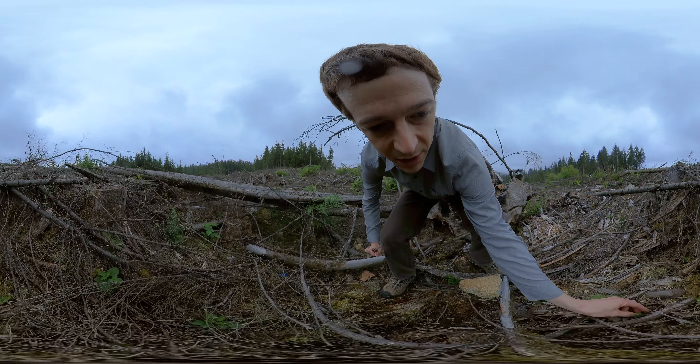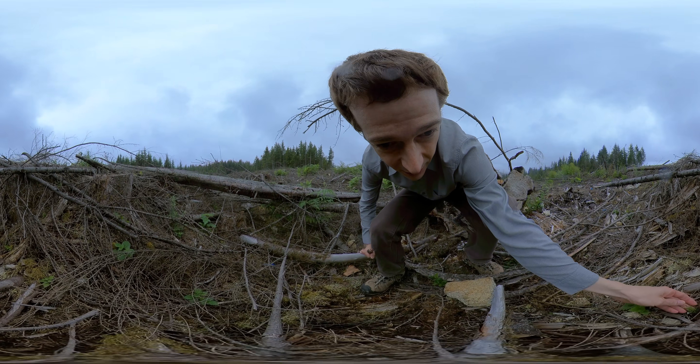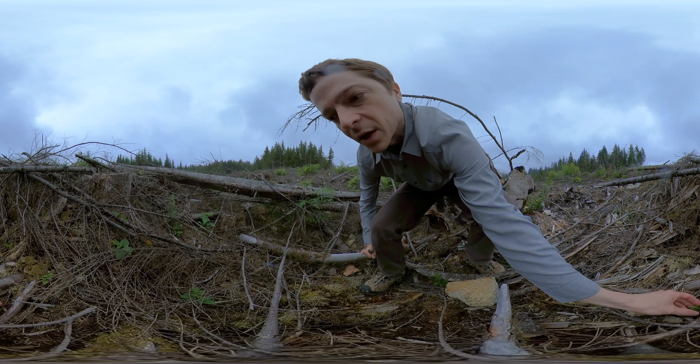There's a little bit of natural regeneration in here too. I think that might be a western hemlock.